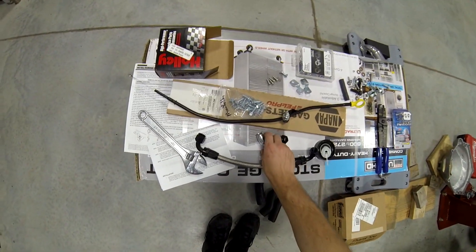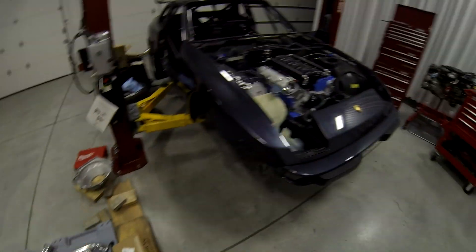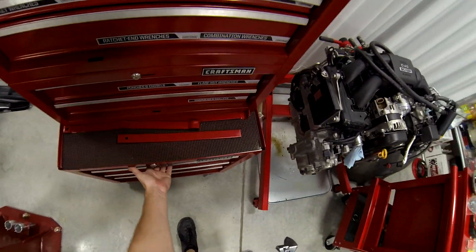Can I even do anything else today? I need an 8AN straight and a 6AN 45. That sucks — I thought I had everything I needed. It's another $30. It has to go in the trash. I'm kind of getting tired anyway.